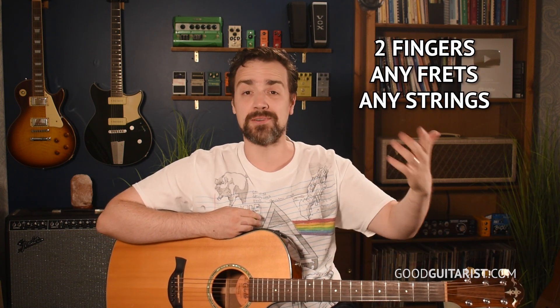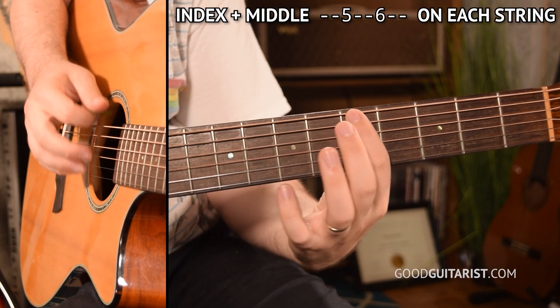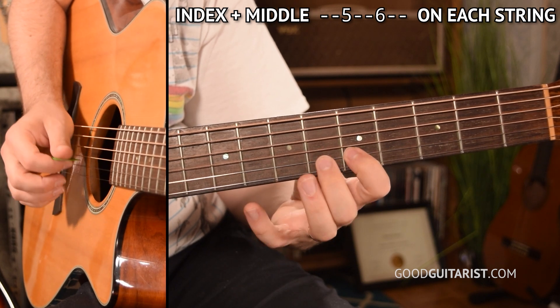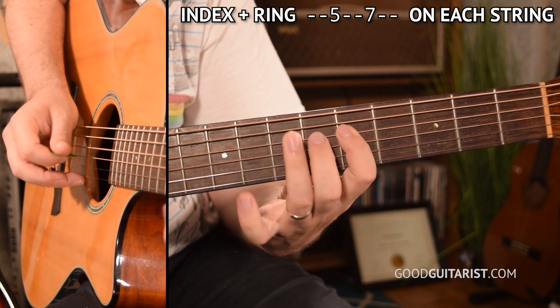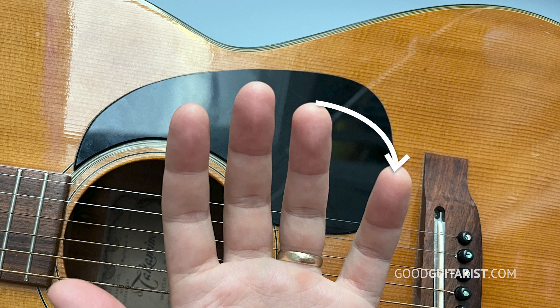The beauty of this exercise is that you can make it as simple or as complicated as you like. You don't have to read a bunch of tab — you just need to think about which fingers you're using and which strings. To make it a complete exercise, go up and down each string with each finger combination — index-middle, index-ring, index-pinky, middle-ring, middle-pinky, ring-pinky. That would be every combination, going up and down all the strings.